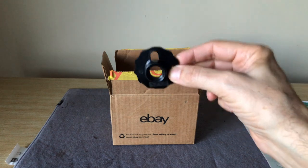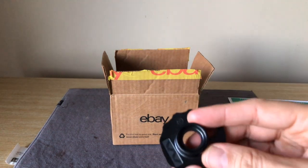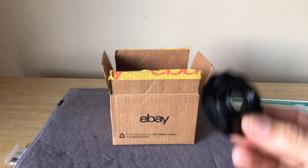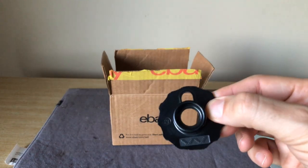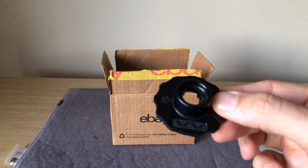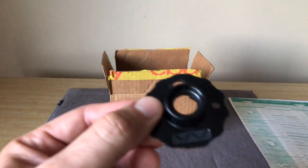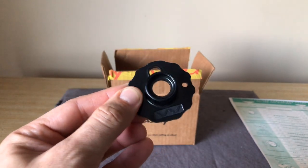Someone saw the listing and asked me, do you have a picture of what these stitches look like? I thought about it and realized — no. If I had thought about this earlier, I could have made a video with each one of these showing the decorative stitches. But I don't have the 403 anymore, so I can't do that.